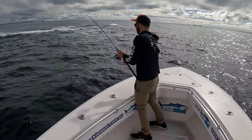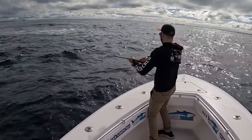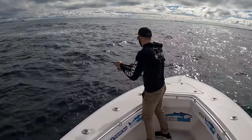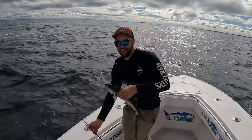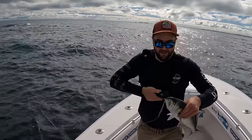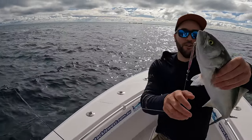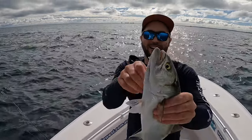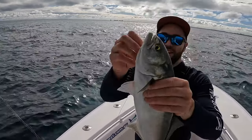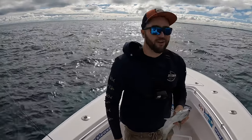This is a nice one as well. How good's that? So easy to use — it's a 40 gram Ridgeback catching tailor like this. There we go — ripper!